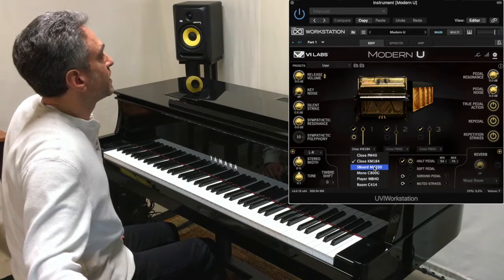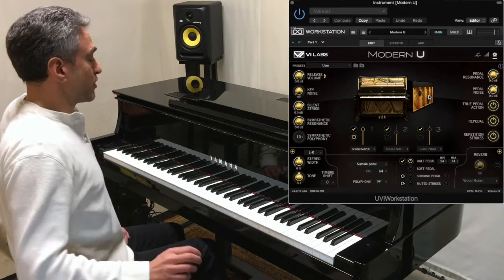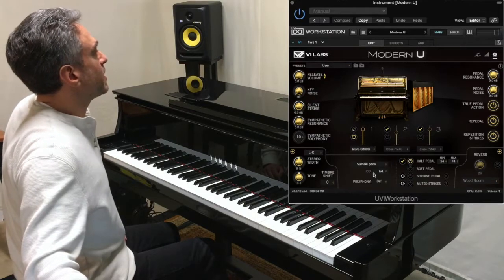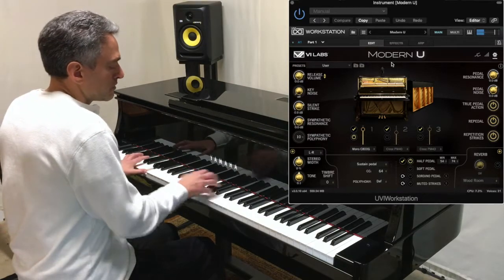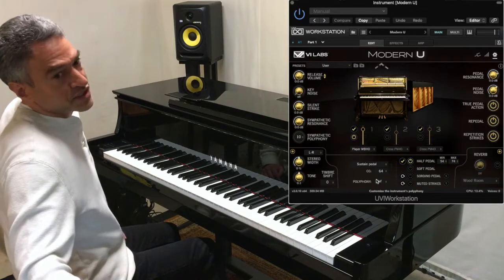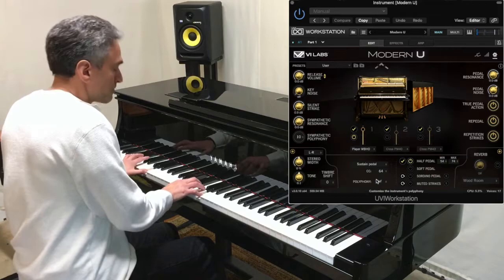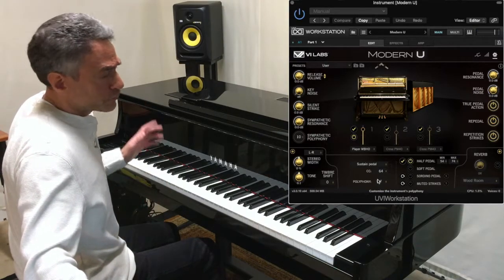Then we have the beautiful MA200 large diaphragm tube condenser mics. They emerge right back here on the soundboard and just bring out a beautiful warmth and woody tone. Then there's a single C800G placed right above the piano for a mono response, if that's what you like. And then we have a pair of MBH-0 small diaphragm mics positioned above the piano in the classic ORTF position. VI Labs says this is what they recommend for classical music, and I think it sounds very natural — like what the piano would probably sound like if you were standing in a room while someone was playing it.